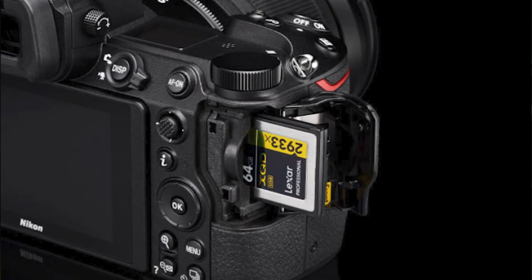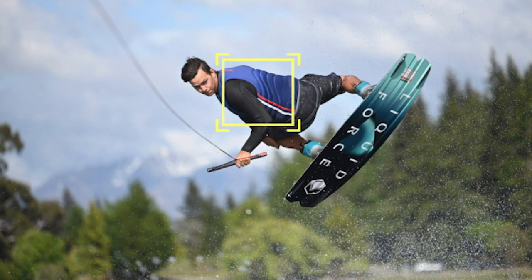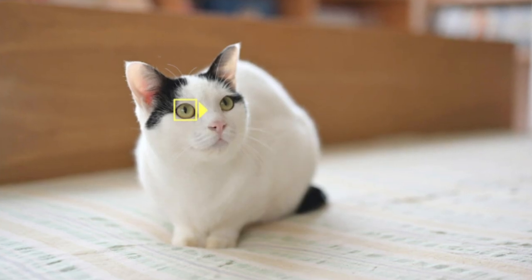There are a lot of updates in firmware 3.0 according to the release notes, one of which is the expanded support for CFexpress memory cards. But we're focusing specifically on two things: first, the improved functionality for subject tracking, and second, the addition of animal face and eye recognition. So let's tackle the improved functionality of subject tracking.